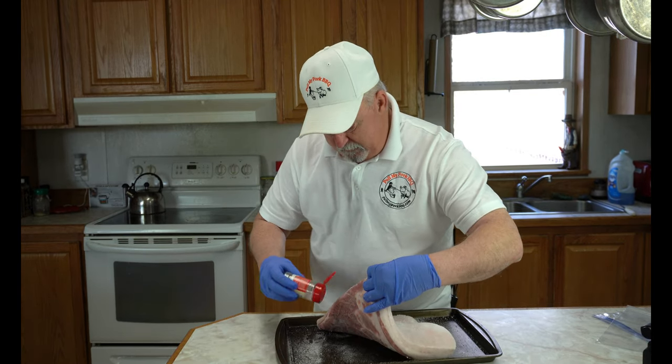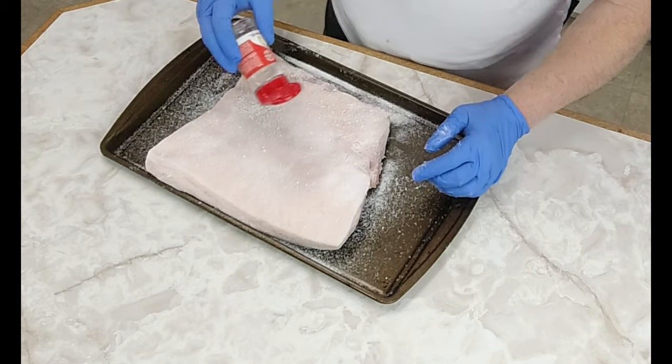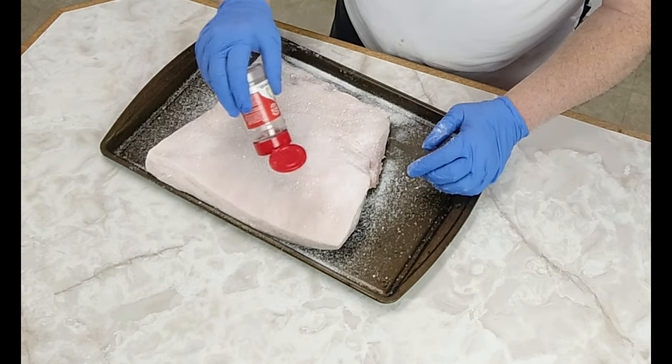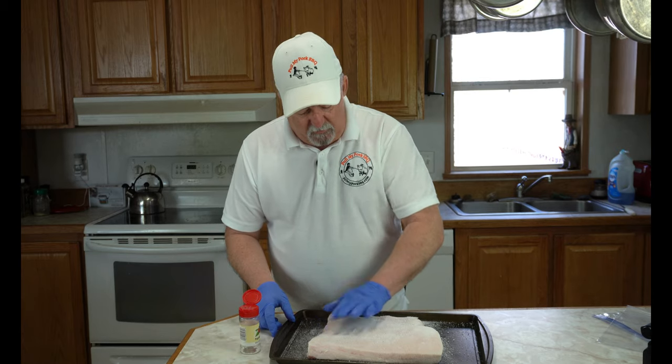This process takes about a week, but man, when you get through, you've got such outstanding bacon. It's incredible the bacon that you get out of this. We've got it all put on here — just a few little chunks in there, we'll take care of that later.